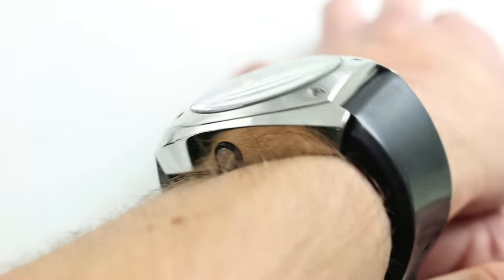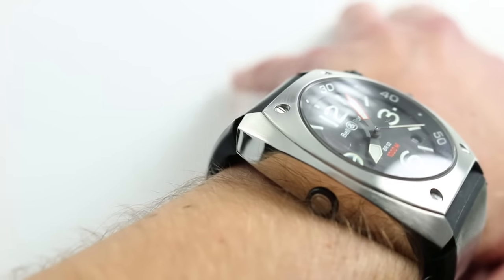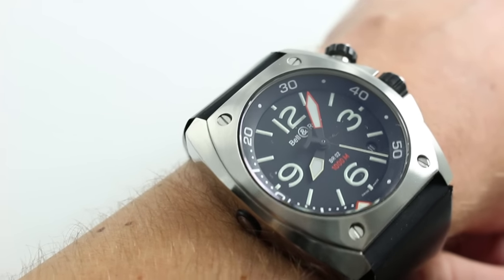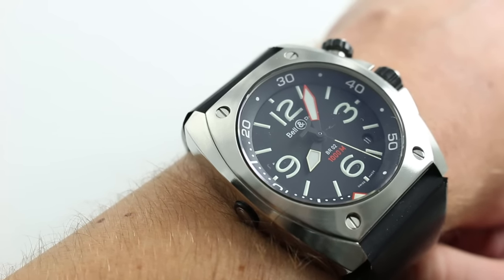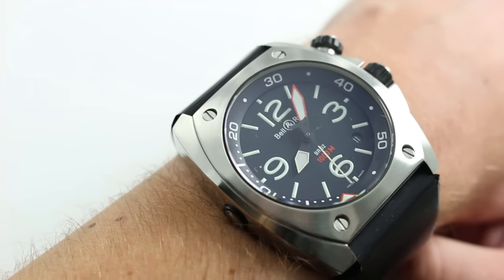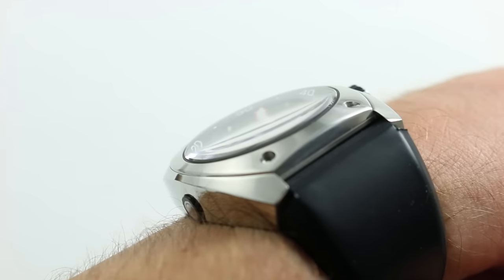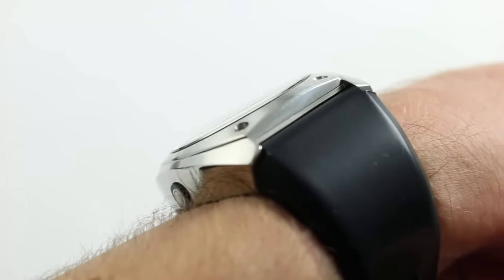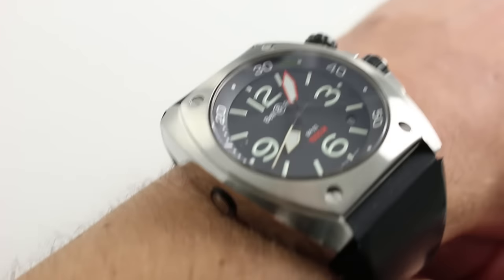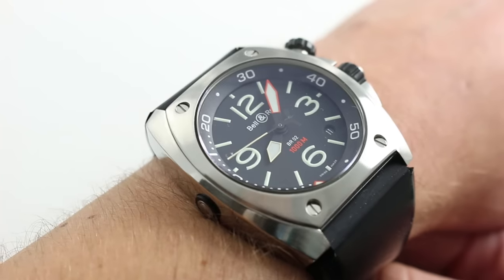On the wrist, the watch measures 48.5 millimeters from lug to lug, and 44 millimeters across what might be considered the round of the case, 3 o'clock to 9 o'clock, not including crown, crown guard, or the crown for rotating the internal unidirectional bezel. The watch is thick, but not overwhelming. Even though it's 17 millimeters in girth, you can see that the flanks of the case and the bezel are generously sloped, so you should be able to fit this watch underneath a large coat or a loose sweater in sporting style.